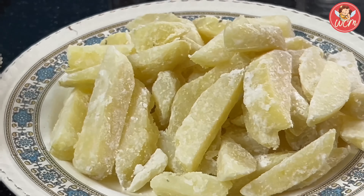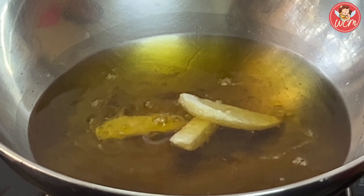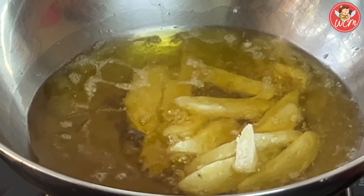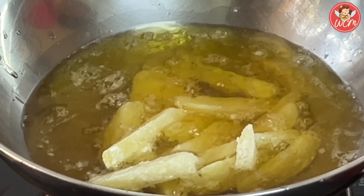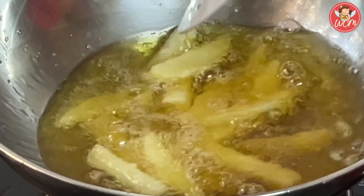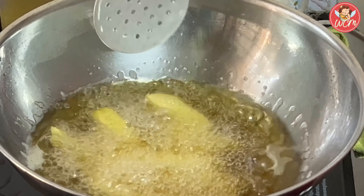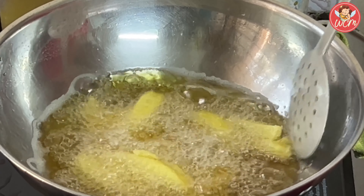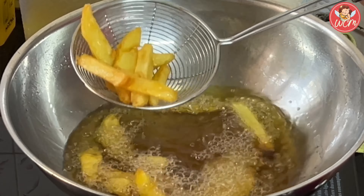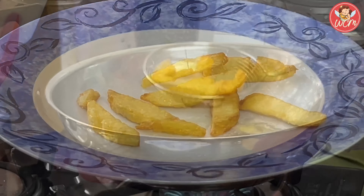First let's fry the chips. I have kept the oil to heat and once the oil is hot, we will add in our french fries. The coating of corn flour will give these chips a nice, wonderful, crisp texture and also a wonderful golden colour. On a high flame, we will be frying these chips. The potato has already been parboiled and therefore I am keeping the flame high. Keep flipping the chips in between till they become nice and golden. Our chips are nice and golden and crisp — we will now keep them aside in a plate.